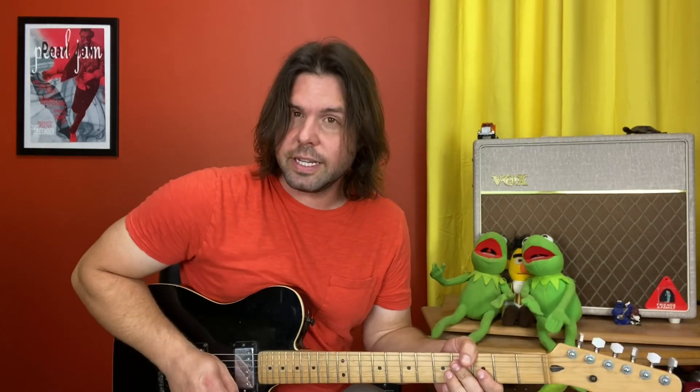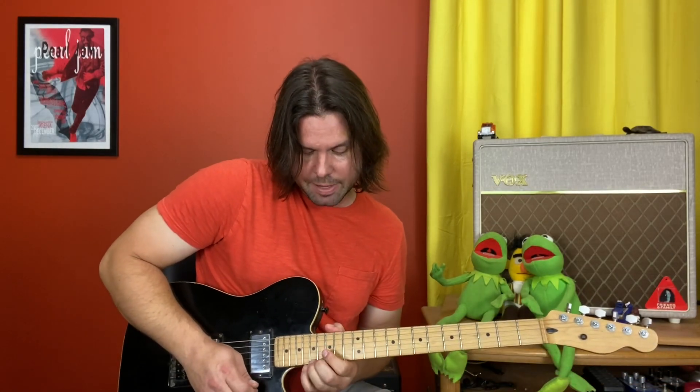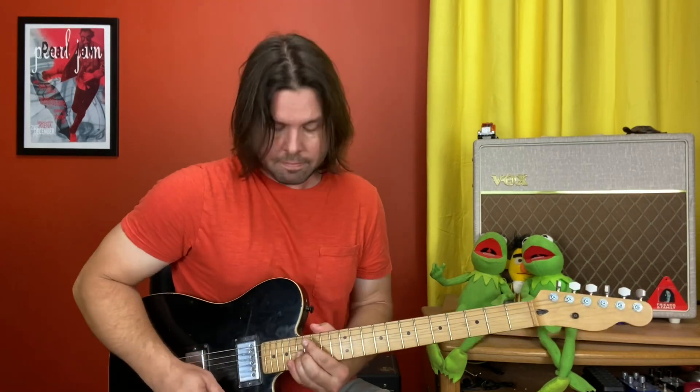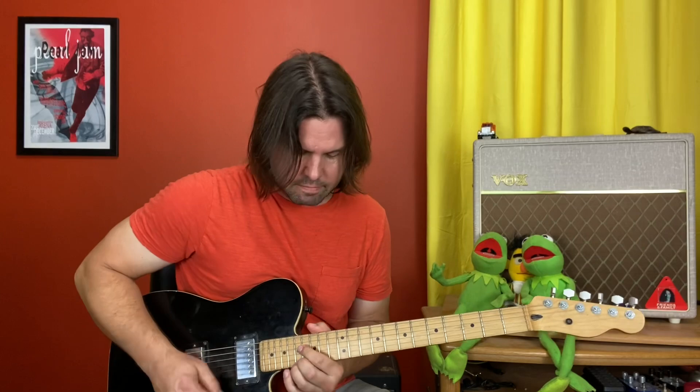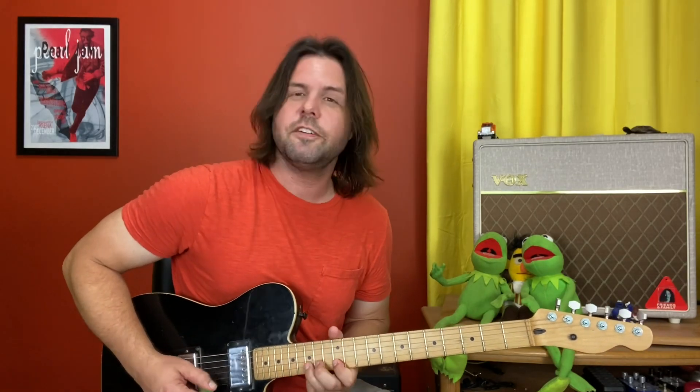The other signature thing is grab the high E string 17th fret and end up on B 17 — or you can end up on E 12, but that's kind of a stretch, so I'm going for B 17. Other than that, use your E minor pentatonic: 12, 15, 12, 14, 12, 14, 12, 14, 12, 15, 12, 15, and do your thing.